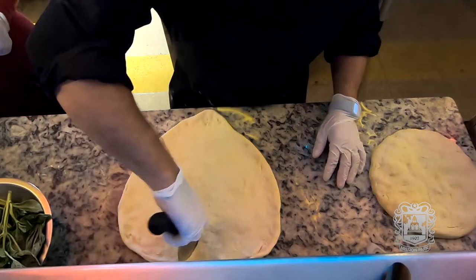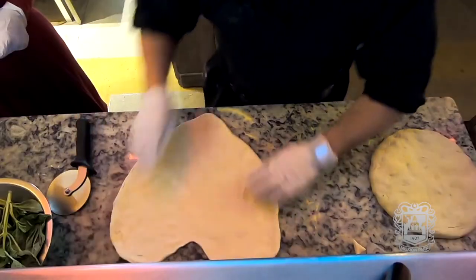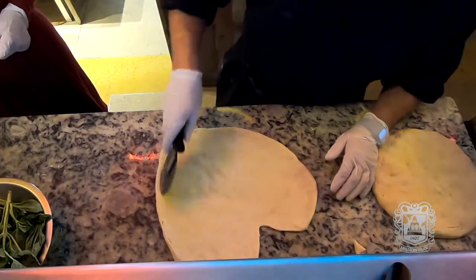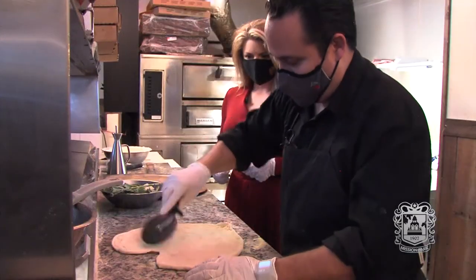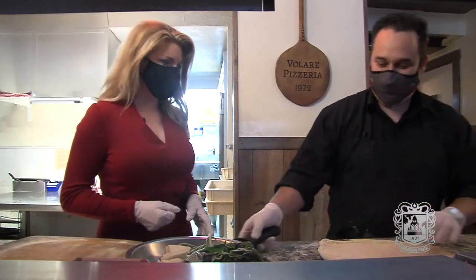Like this. Look at that — how you don't waste too much. Perfect. Look at that. You're like a pizza artist. I love this.